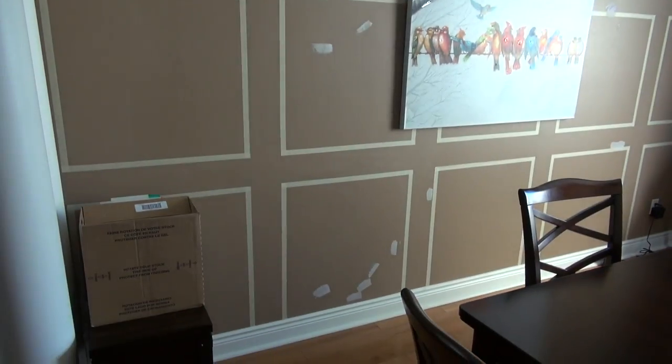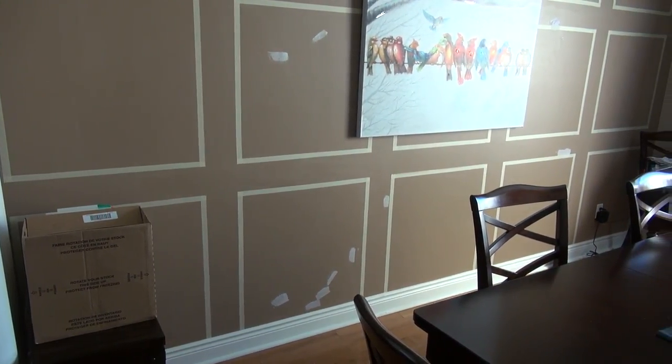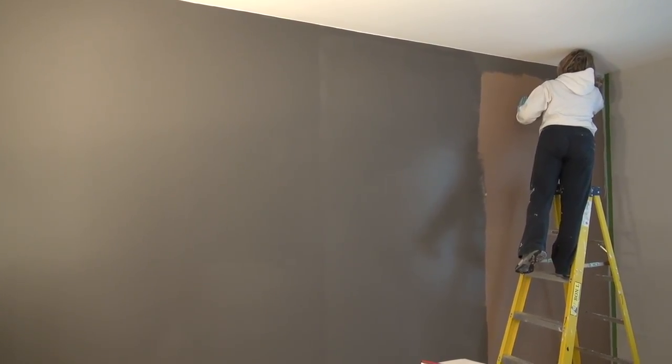Hey everybody, welcome to Burke Bunch Renos where we are doing some renovations. The one we're going to show you today is the board and batten. So we're prepping the wall — the first step we're taking is to get the wife doing all the painting and the work so I can just go relax.